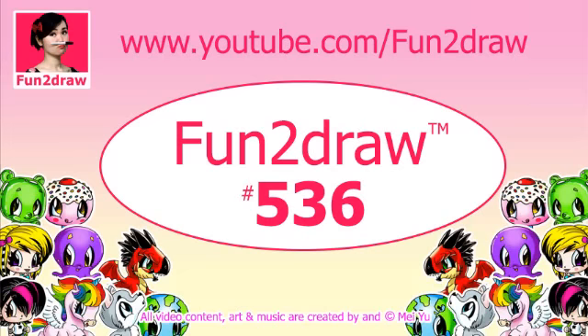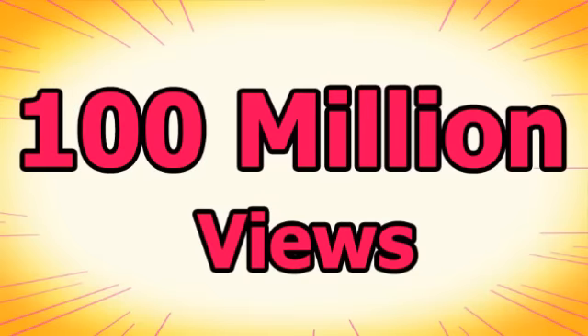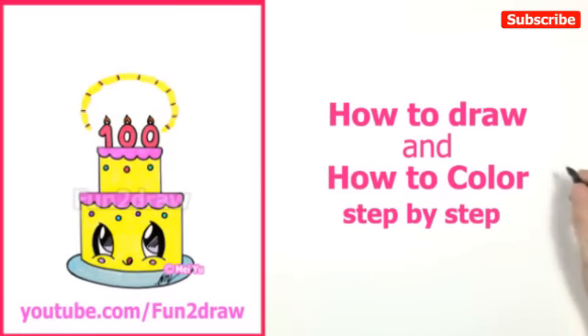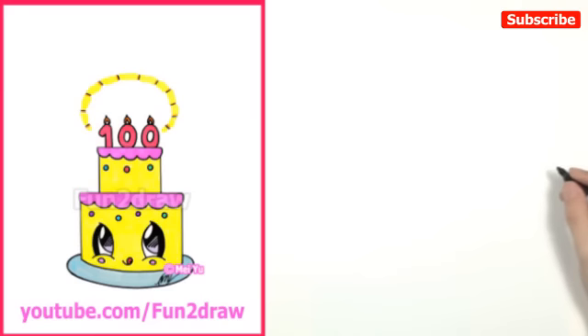Hey everyone, this is Mayu, the creator of Fun2Draw. Guess what? I'm so excited to tell you that Fun2Draw has reached 100 million views. We did it together everyone! For this special occasion, I'm going to show you how to draw and how to color, step by step, a super cute cake to celebrate. Let's get the party started!